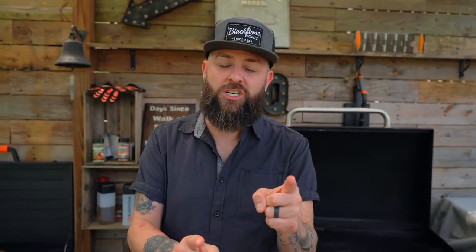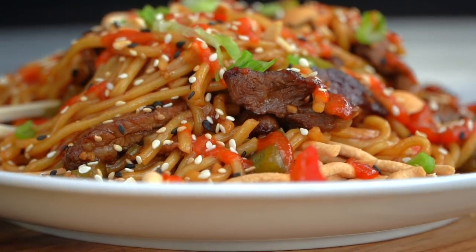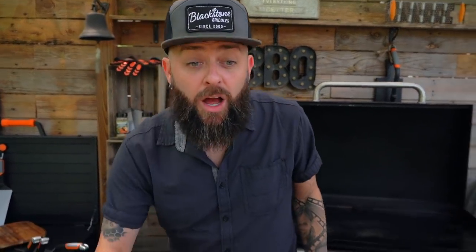Before we jump in, go like, subscribe, hit the bell — you'll get the notification when all of our shows are on. Welcome to CJ's first cooking show, where we cook and we quote.